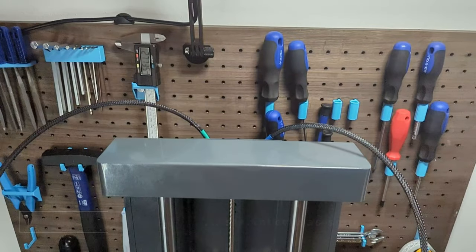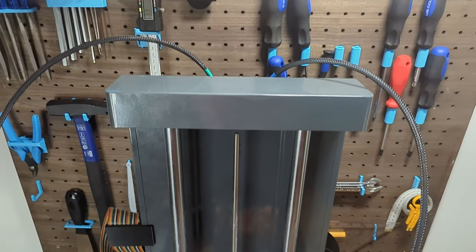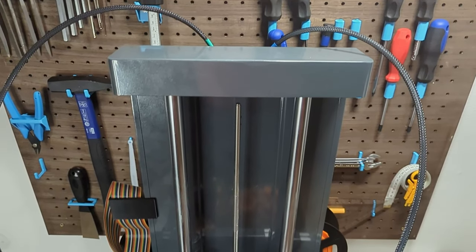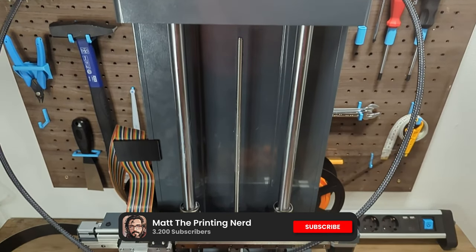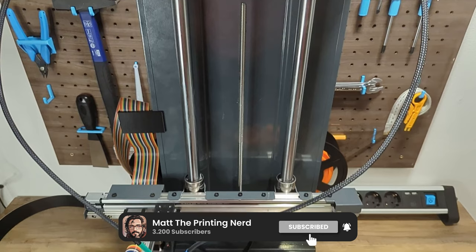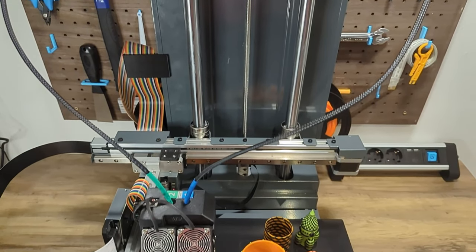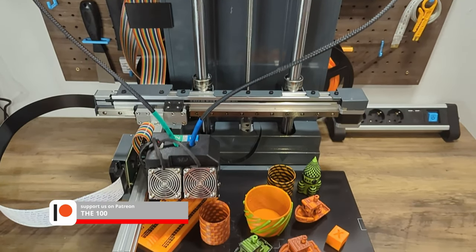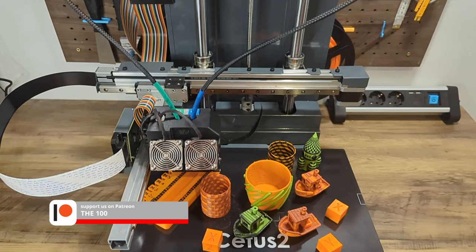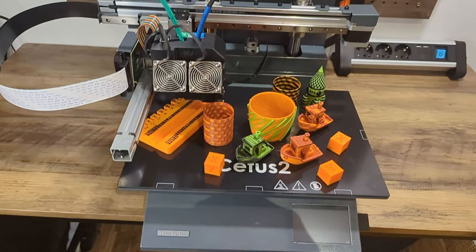So before we turn this printer on, a short disclaimer. While TierTime sent me this printer for free to do this review, I'm allowed to speak freely about all positive and negative things I've noticed while reviewing it. For me, it's important to give you an independent, honest feedback on the printer. I don't do product placements where I get pages of marketing claims the brand wants me to drop. So with that said, let's fire up the printer.